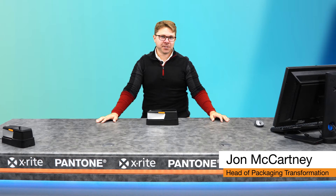Hi, I'm John McCartney, Head of Packaging Transformation at X-Ray Pantone. I'd like to walk you through the X-Act 2 and show you how it differs from the X-Act 1.